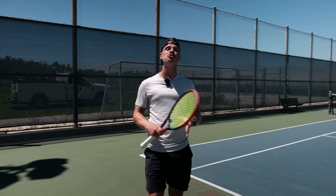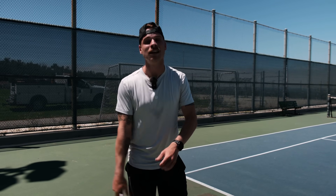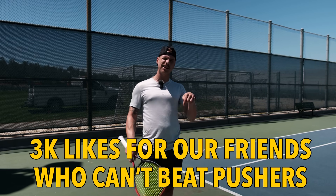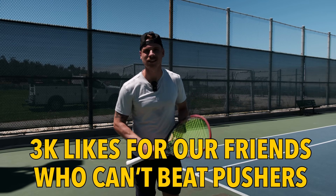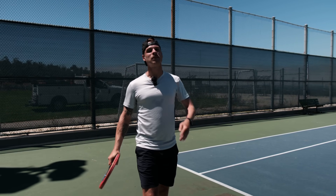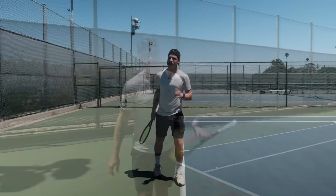If this lesson is helpful and you start crushing your pusher opponents, please give this video a thumbs up — let's get to 3,000 likes. And if you haven't subscribed to the channel yet, please subscribe. But let's go right back to the lesson.